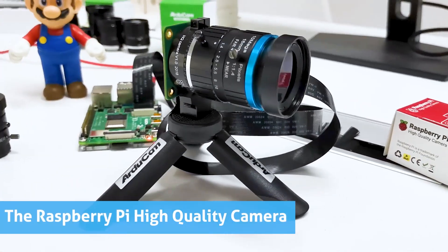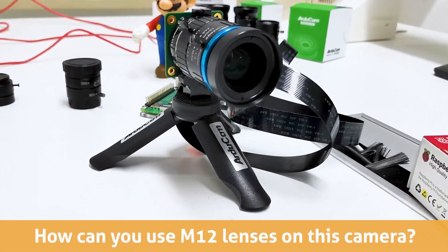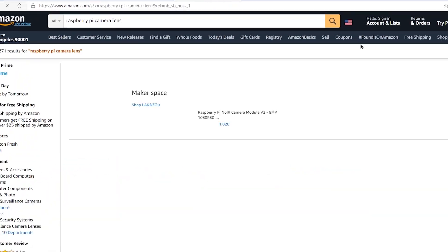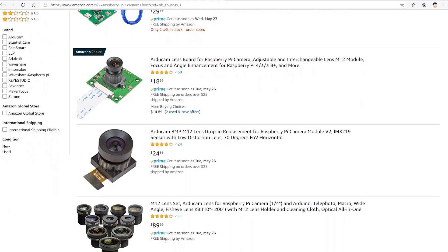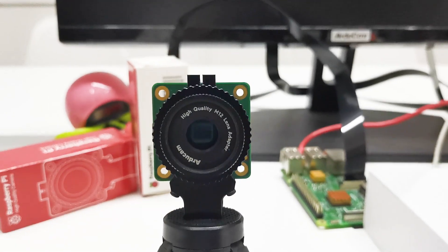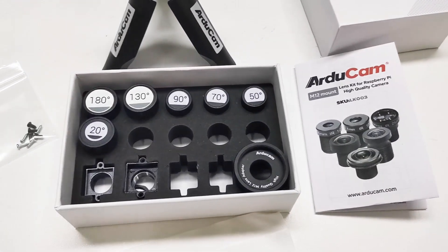The Raspberry Pi high-quality camera has been out for a while, and one of the frequently asked questions is how can you use M12 lenses on this camera? If you search Raspberry Pi camera lens on Amazon, you will still get a bunch of Pi cameras with M12 lenses or M12 lens sets from the results. In this video, we will be showing you how to use the M12 lenses on the Raspberry Pi high-quality camera with the new Argicom lens kit. Let's get started.